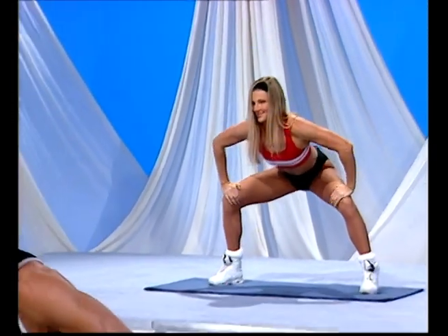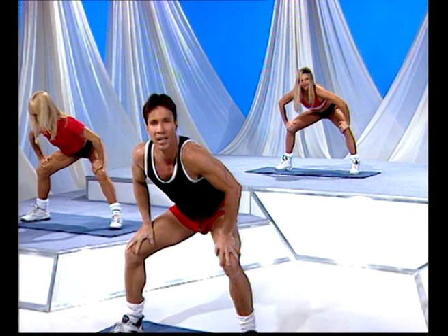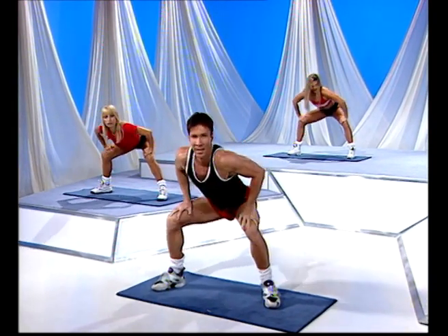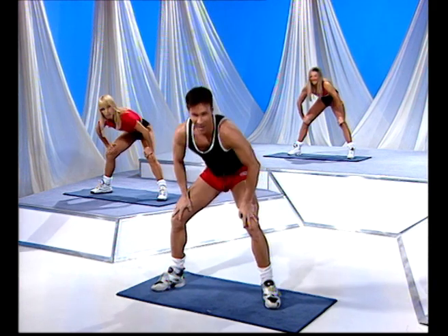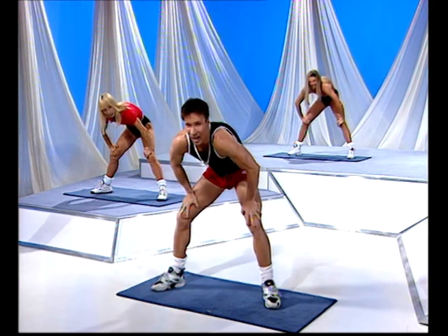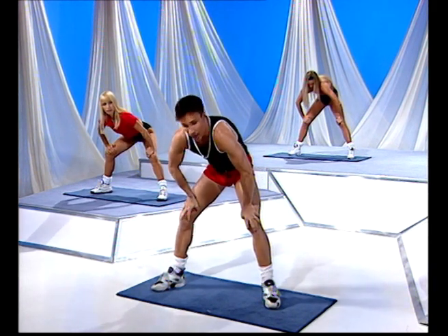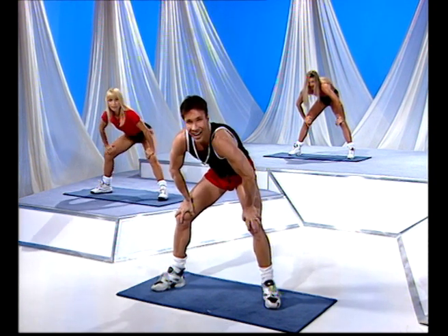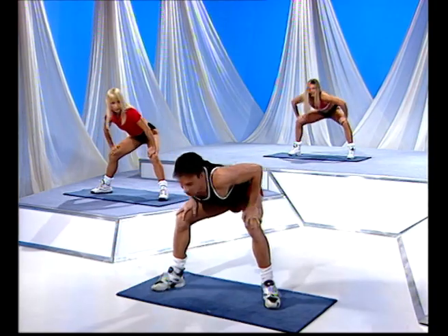Eight counts to go — just enjoy this movement. Last four, then we're going to hold — one, two. Are you ready to hold it? Here we go, hold here. Get a nice stretch. You can put the head down there if you like, but I'm going to keep looking at you. Okay, release and roll all the way up.